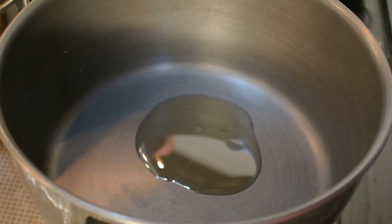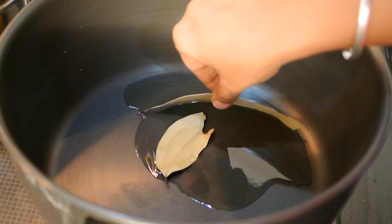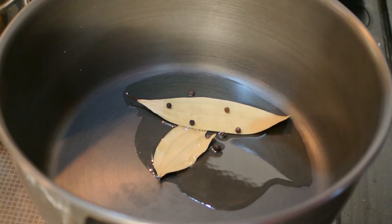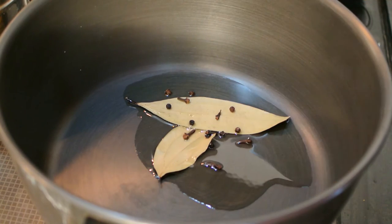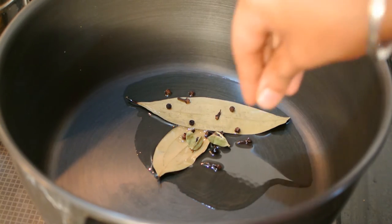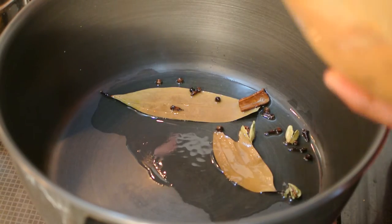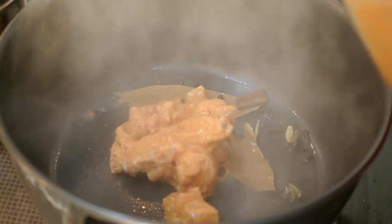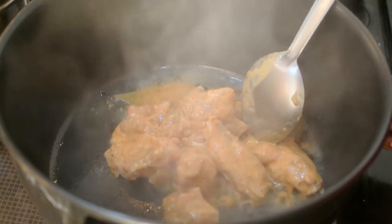Heat some oil in a pan and add bay leaves — I have added two. Then add peppercorns, some cloves, cardamom, and one cinnamon stick.